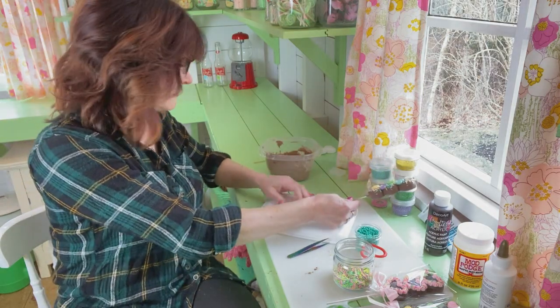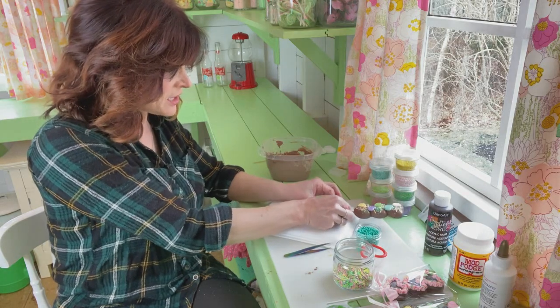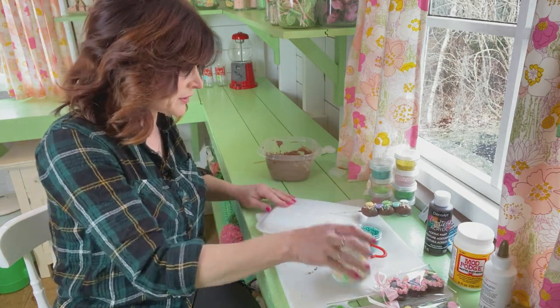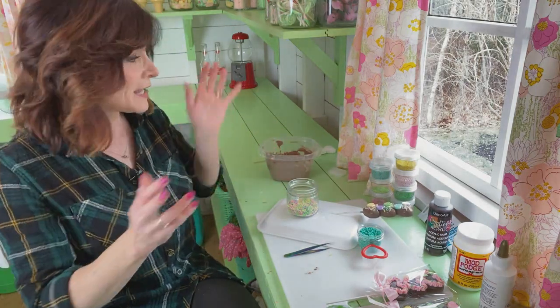Don't tip it straight up or everything will slide. Stick it in your styrofoam so it doesn't touch the bottom, and let it dry like that for a while. And that's how you make these.